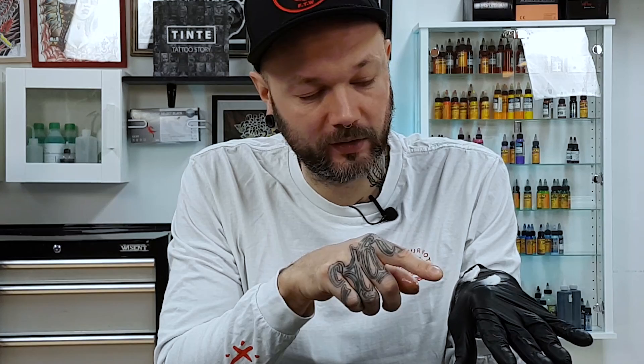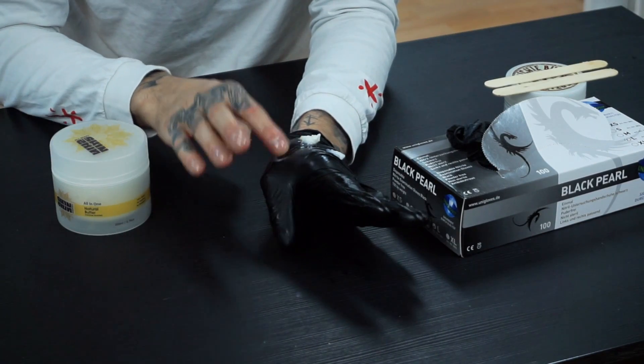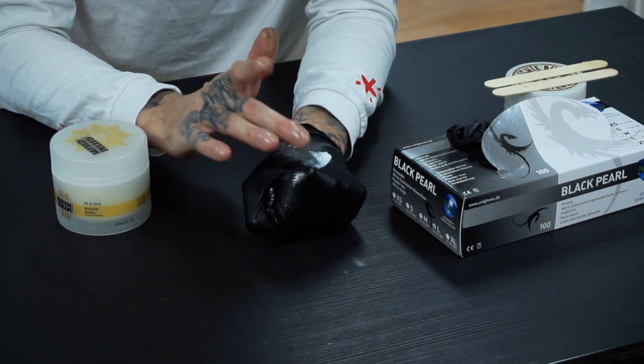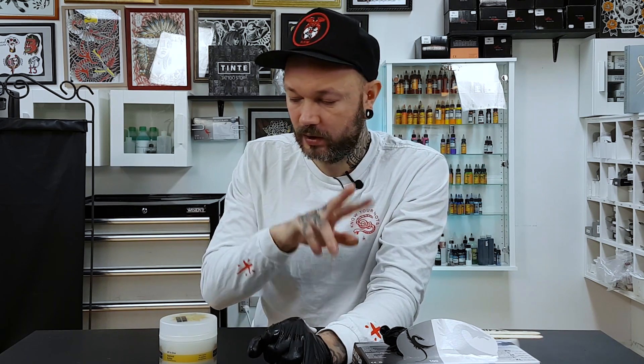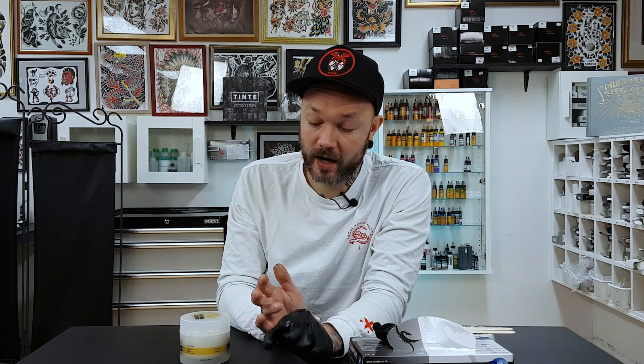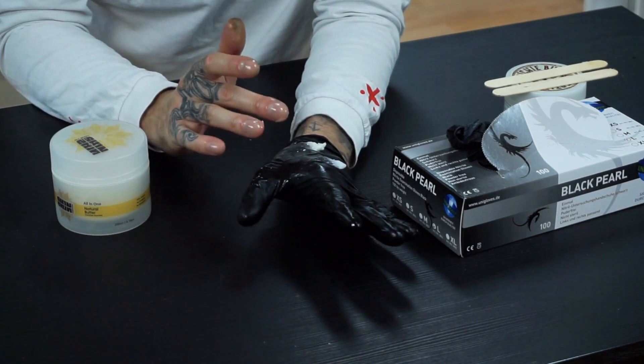Hustle Butter melts faster. If you're a tattooist who puts it on the glove while working, Hustle Butter tends to melt a lot quicker and gets a lot oilier. This new one has a bit more consistency of Vaseline - but it's not Vaseline. If you're a big defender of Vaseline, this video is not for you. This is about these two products, and more about this new one, which is a nice product.